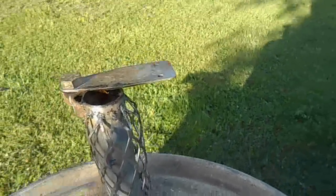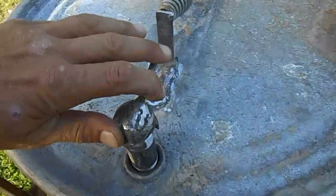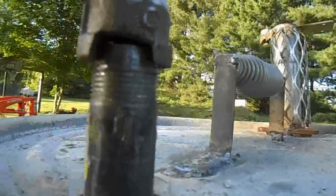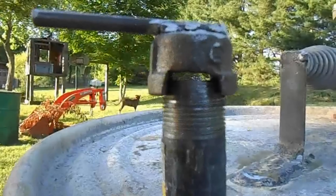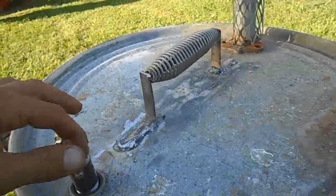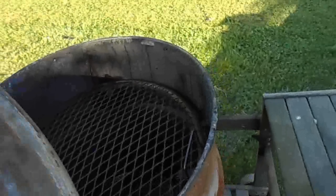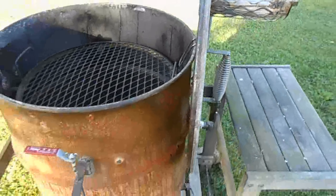There was actually a bung here that I screwed out and put this on. I tacked it, put a damper on, and then over here I added another damper. I made it so that you don't have to take this off completely — that way if it happens to be raining, you ain't getting water down in on your coals.